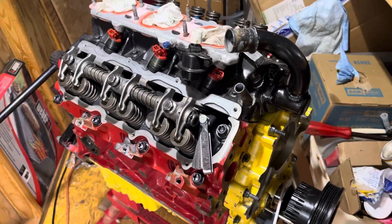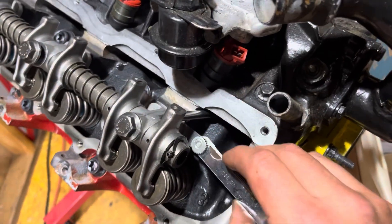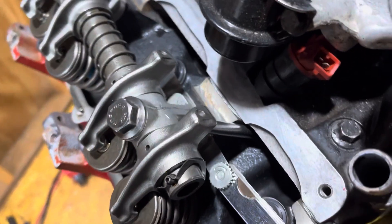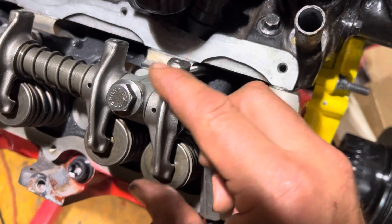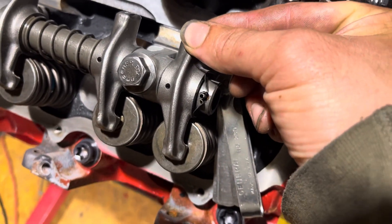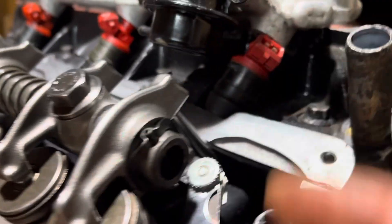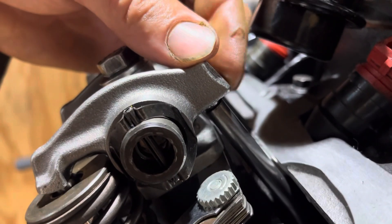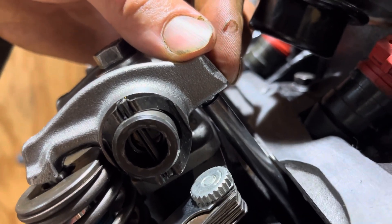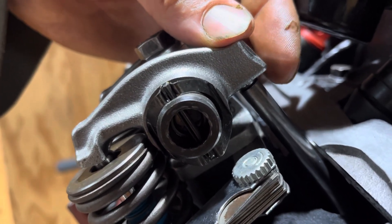Checking lifter pre-load on the 4.0L overhead valve. I have a feeler gauge here between the base and the rocker assembly, with a single pushrod in. I can wiggle it in there and feel a little play — not including the pushrod spring pressure that keeps the pushrod all the way up.